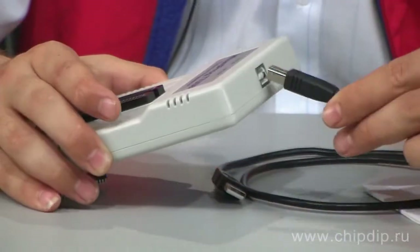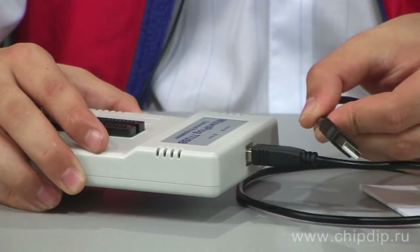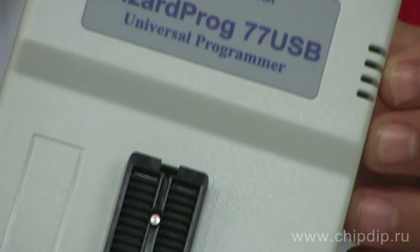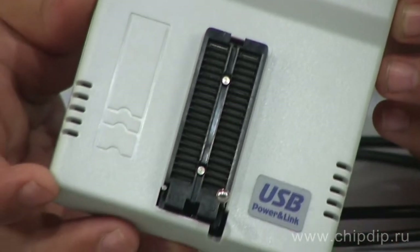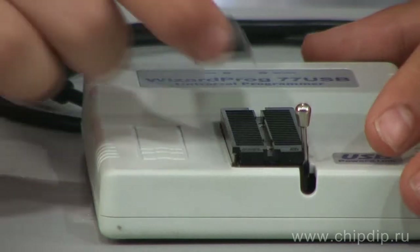WizardProg 77USB has a USB interface and does not need any additional power supply. This makes it very convenient and portable. Its compact size, low weight and power consumption make WizardProg 77USB a perfect programmer for laptops.